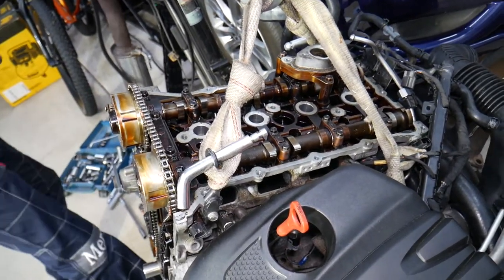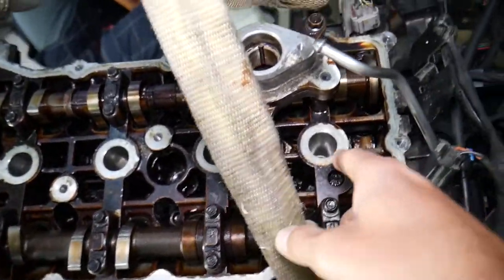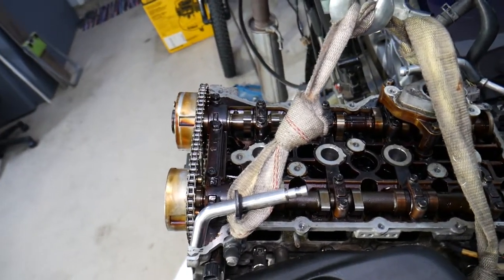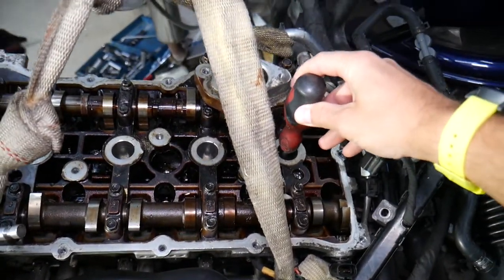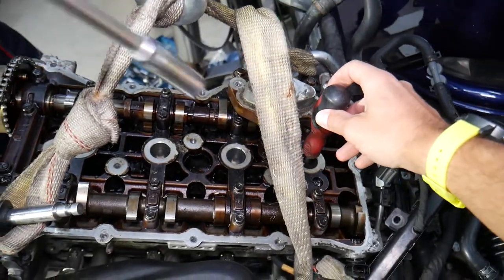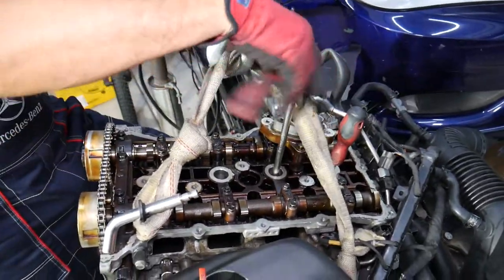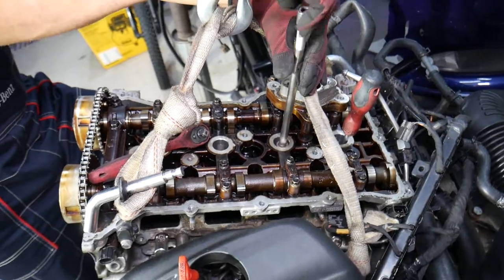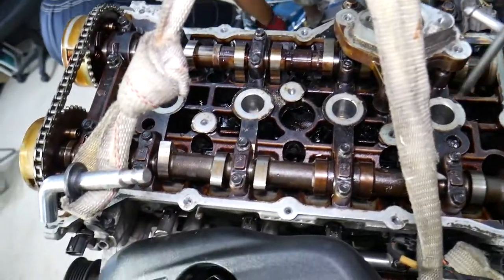On this engine, cylinders one and four move together, and two and three move together, but I recommend removing all four spark plugs and bringing all four pistons to where they're practically lined up in the middle. I can see that one piston is all the way up — we need to bring them to where all four are practically at the same level. Remove the spark plug from cylinder three as well, and we'll put the crankshaft pulley on to turn the engine.